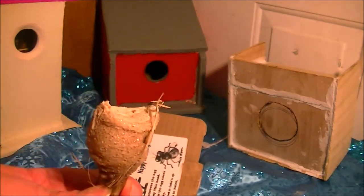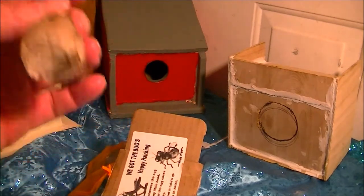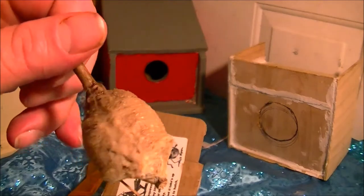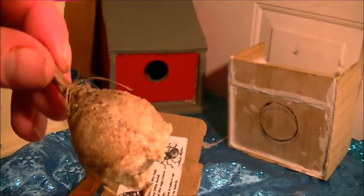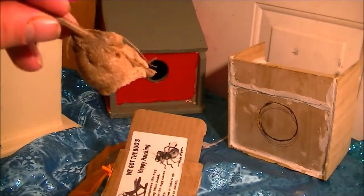If you want to get rid of aphids, ladybugs will kill them, but praying mantises will kill little bugs too. If you've got bad bugs, the praying mantis will take them down — though they'll also take each other down. Ladybugs might be a little better, but it depends on what your problem is in your garden.